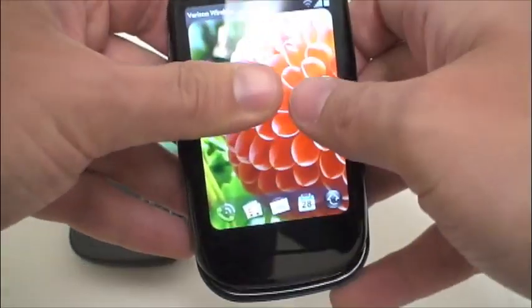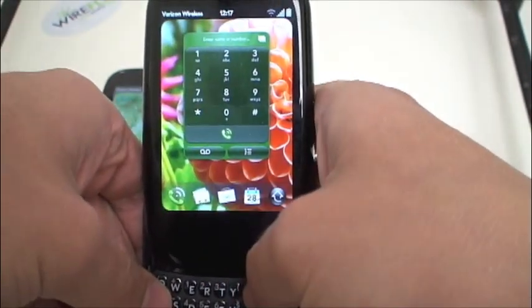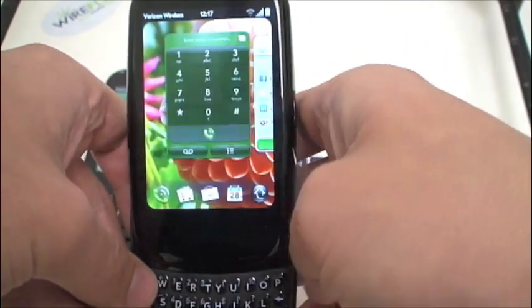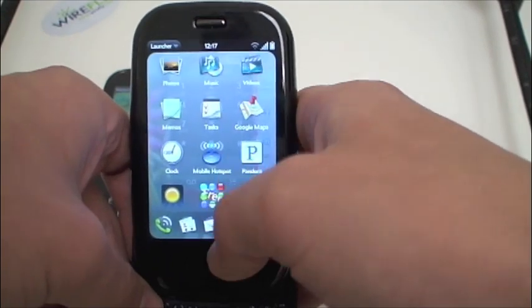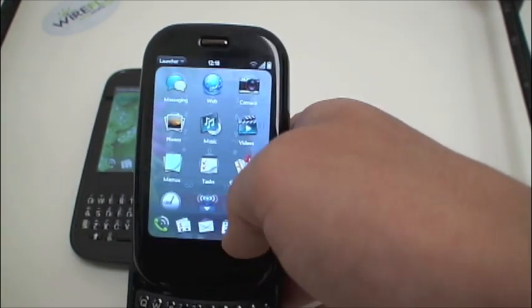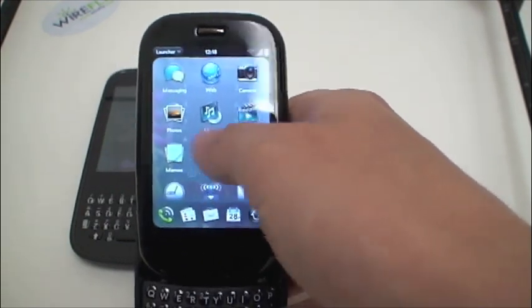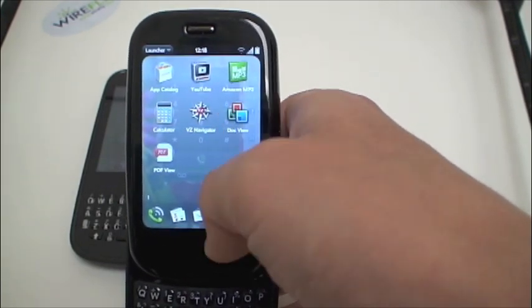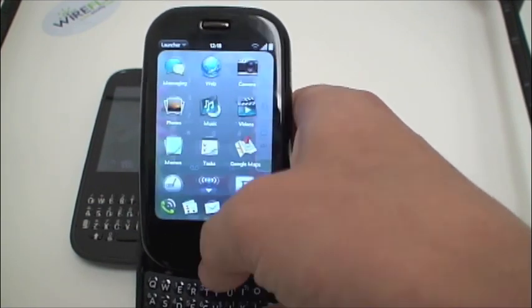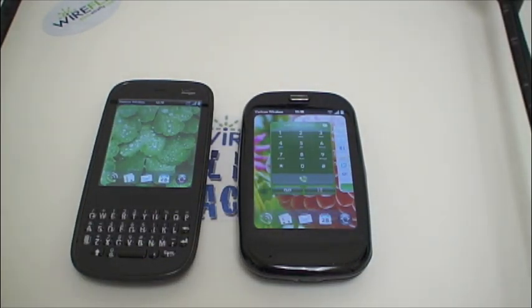Software-wise the phones are exactly the same — same functionality with Palm's WebOS and Cards, which is great for multitasking so you can easily flip through applications. The full menu includes instant messaging, text messaging, web browser, music player, videos, Google Maps, tasks list, and memo pad, along with free software from Palm's app catalog like YouTube player and Amazon's MP3 store. It also has VZNavigator for turn-by-turn GPS directions. For a more in-depth look at how WebOS works, check out our full review of the original Palm Pre.